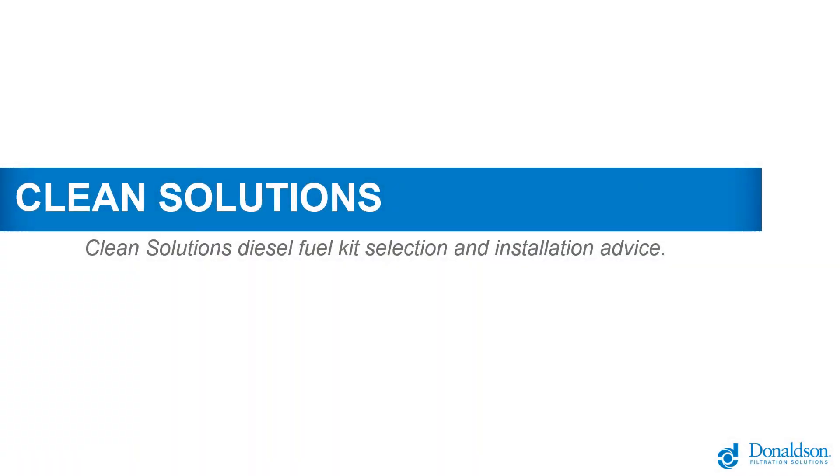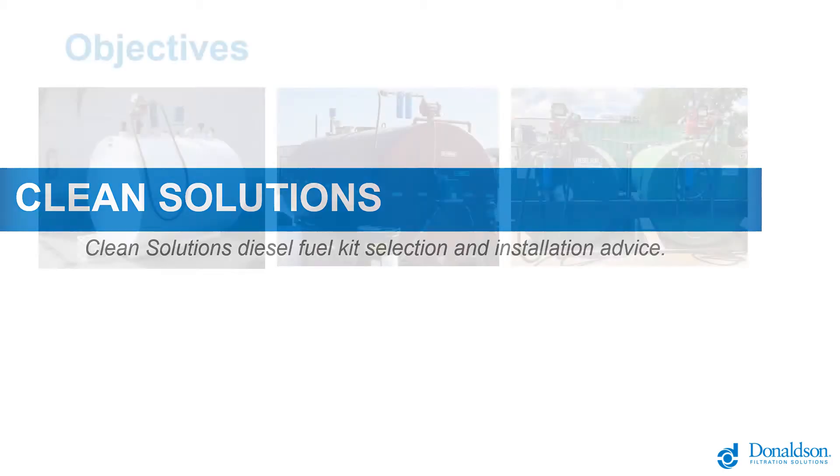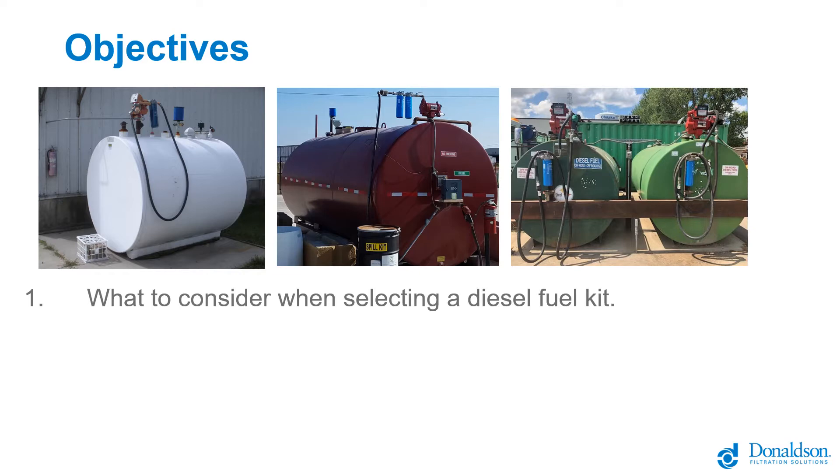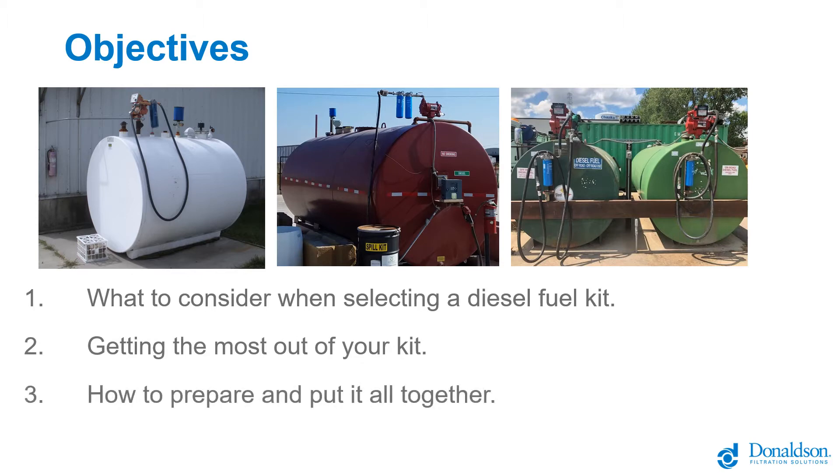Hello and welcome to Donaldson Clean Solutions Diesel Fuel Kit Selection and Installation Advice, webinar number 24. The objectives for today are to look at what to consider when selecting a diesel fuel kit, getting the most out of your kit by getting it installed correctly, and how to prepare your fuel handling system and your site for the best possible operation.